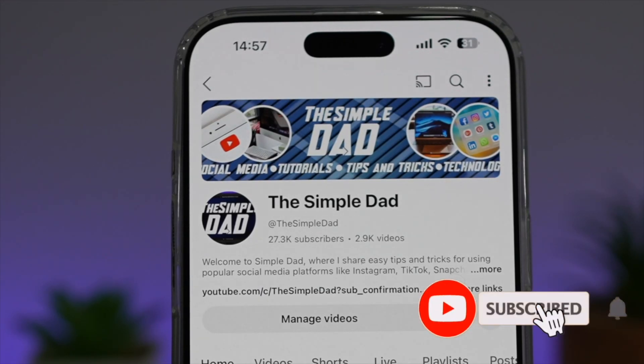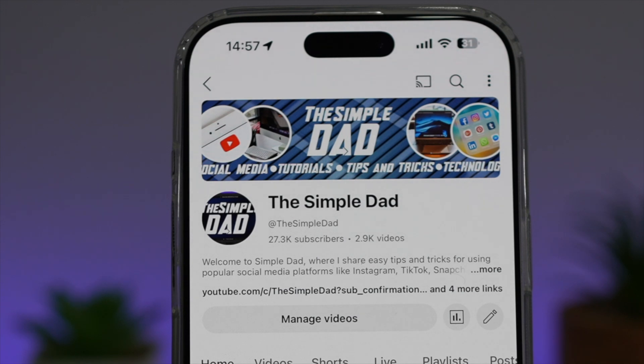If you're new to the channel and want to find out more about your iPhone, Android phone, or any other social media apps, don't forget to subscribe to become part of the Simple Dad community. Hit the like button if you found this video useful.